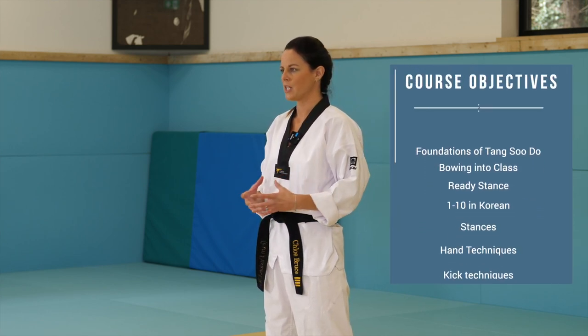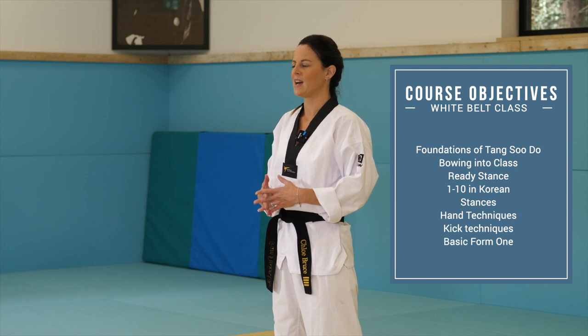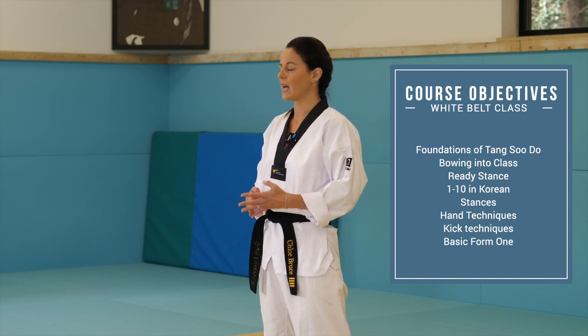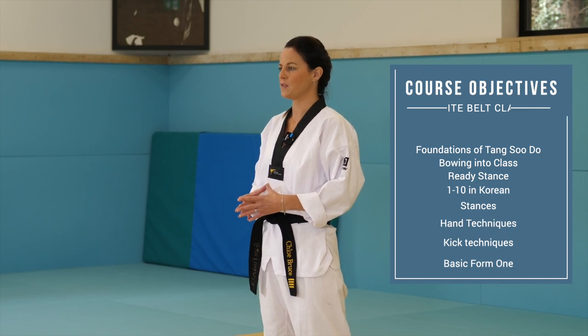Today's class is going to go over the foundations of Tang Tzu Do, all the way from bowing, learning the techniques, the basic hand techniques, basic foot techniques and kicks, and the basic form one. All of which will be really useful and applicable to your first grading.